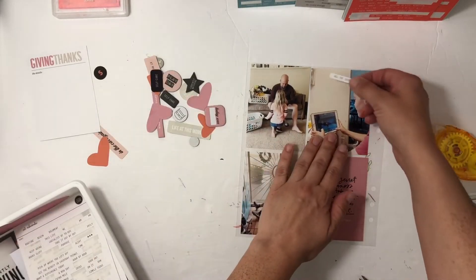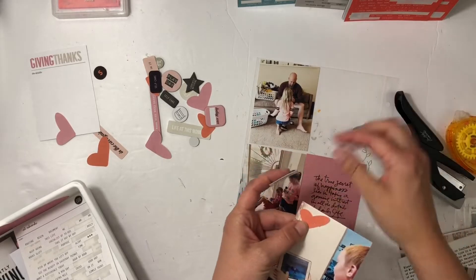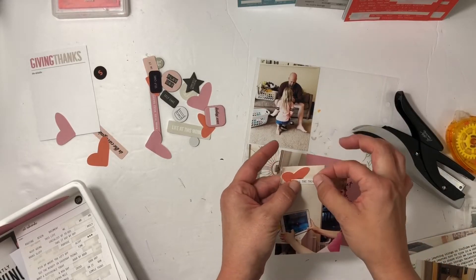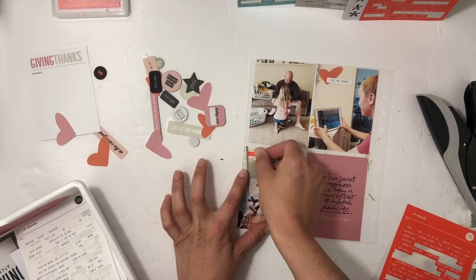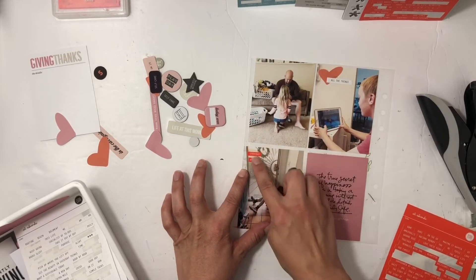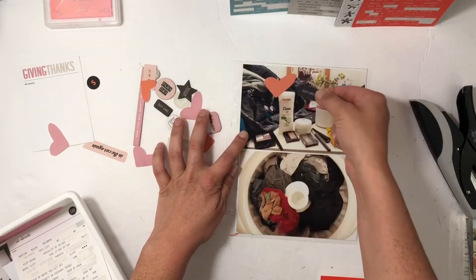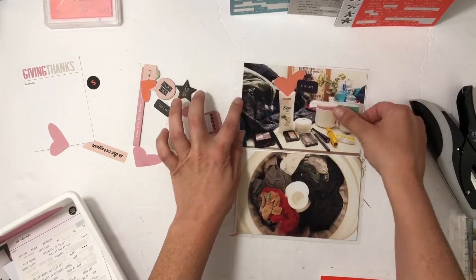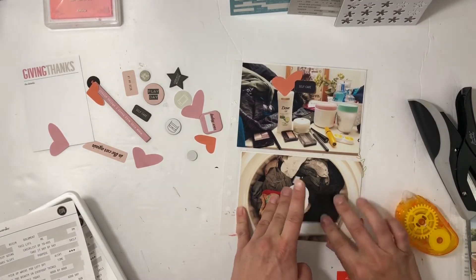Flipping it over, we have some more of the morning and kind of the afternoon. My son was showing me something on Minecraft so I just put all the things and then stapled on a red heart. I also have a sweet photo of my husband helping our daughter put on her shoes — I think she actually forgot to put on socks, so that's what he was helping her with.